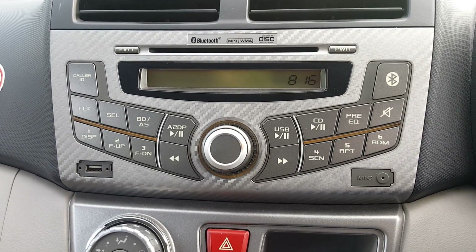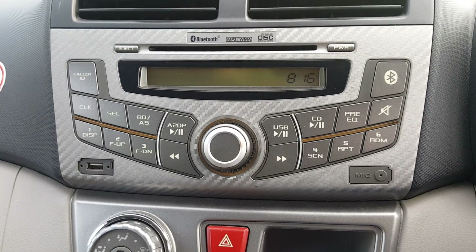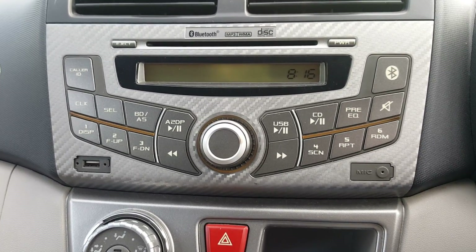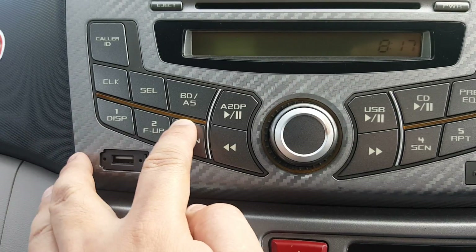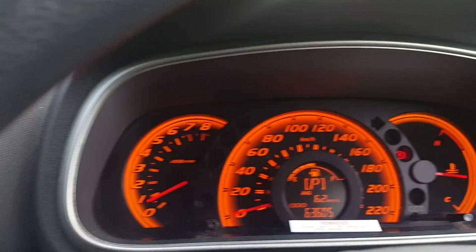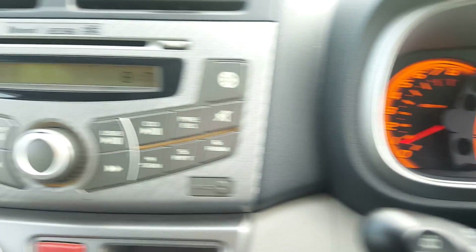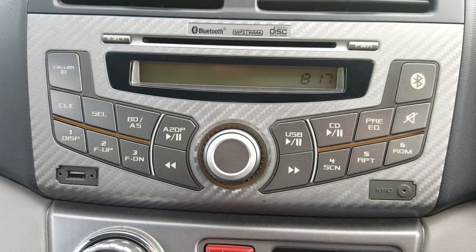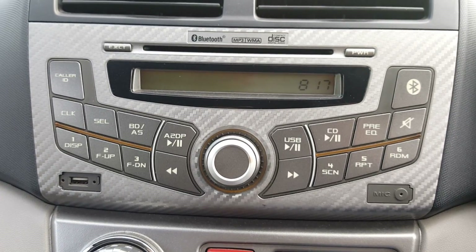Typically the 1.3 Standard, 1.3 Premium, 1.3 SE, and the 1.3 XT like in this one. There are two variants to this radio — one with a blue light and the other with an amber light like this one. The amber light is used to match the amber meter version. These amber versions are found on the Perodua Myvi 1.3 Standard Edition, typically the SX and EZ editions.